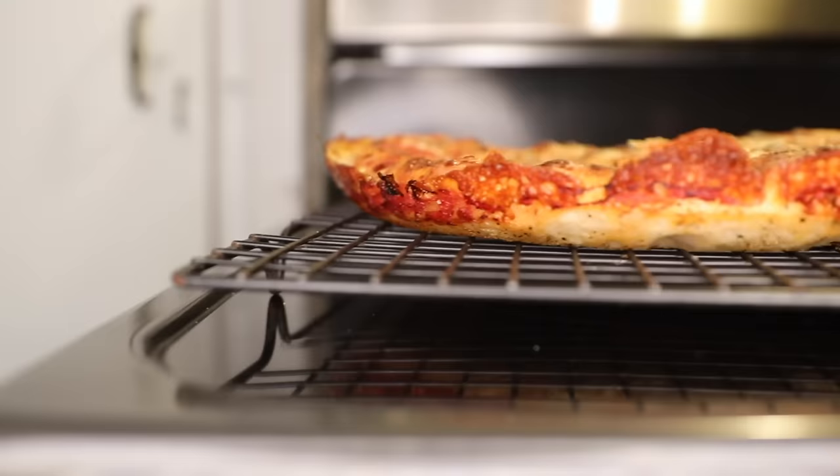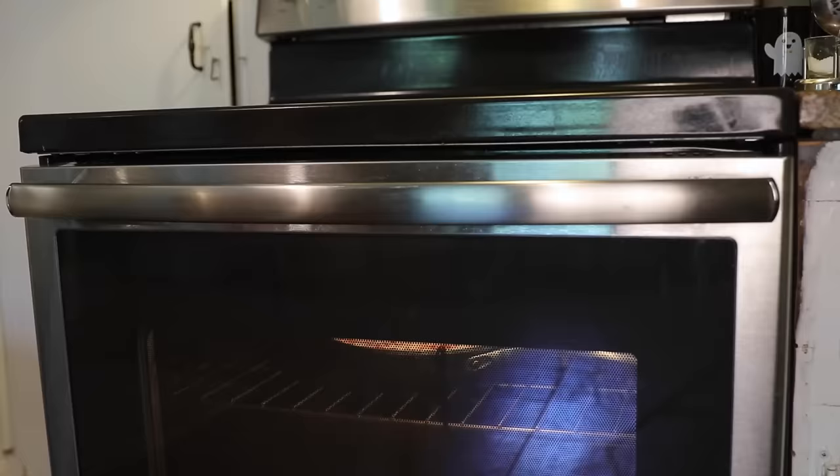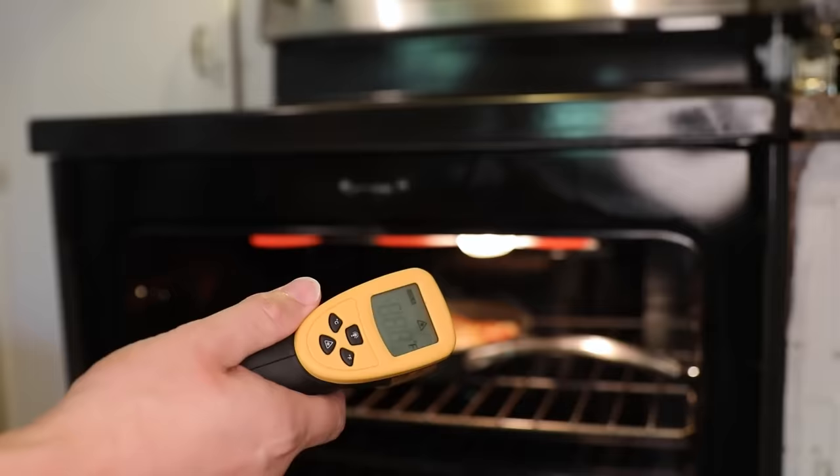Now you might be wondering: isn't it dangerous to put teflon under the broiler? Maybe, but I don't think so in this case. I hope to answer all of your nonstick health and safety questions on Monday.